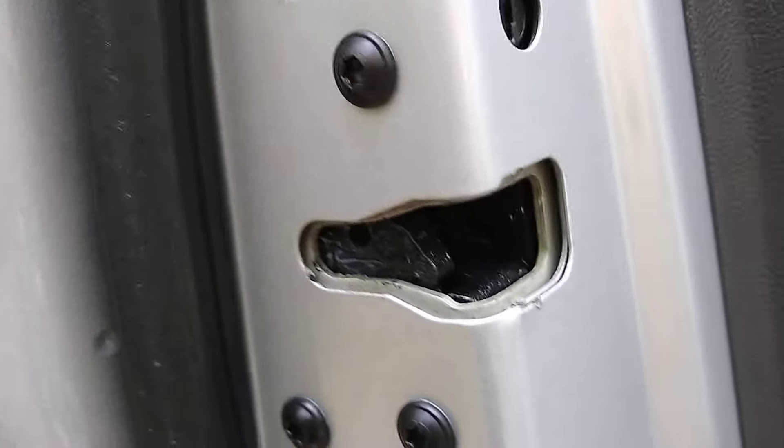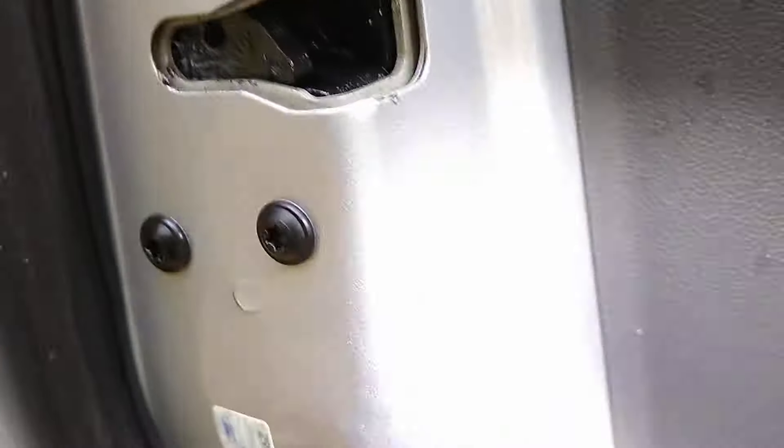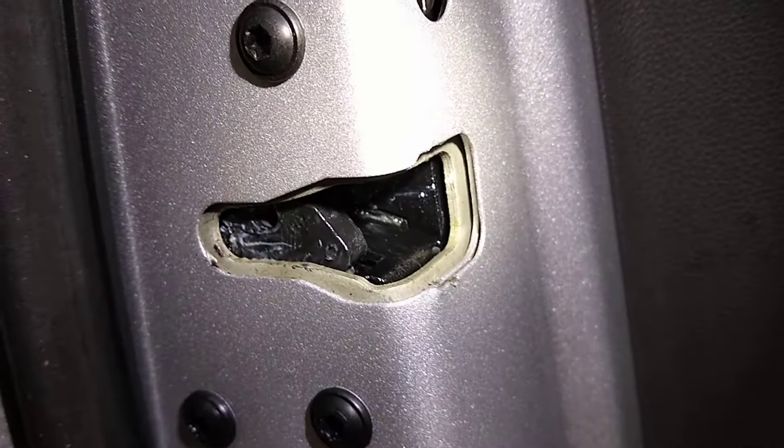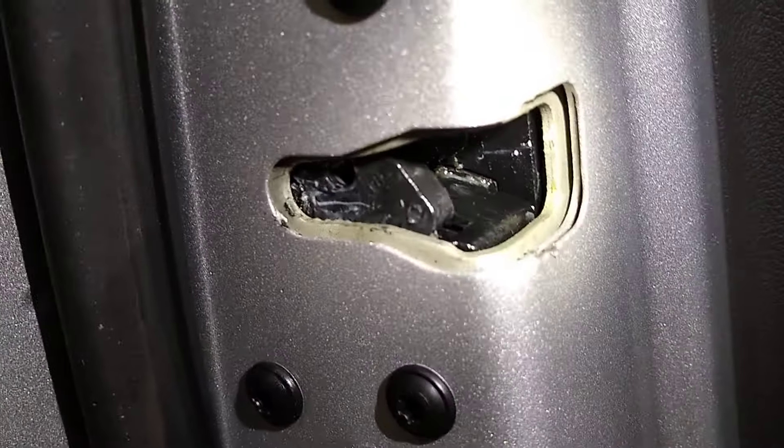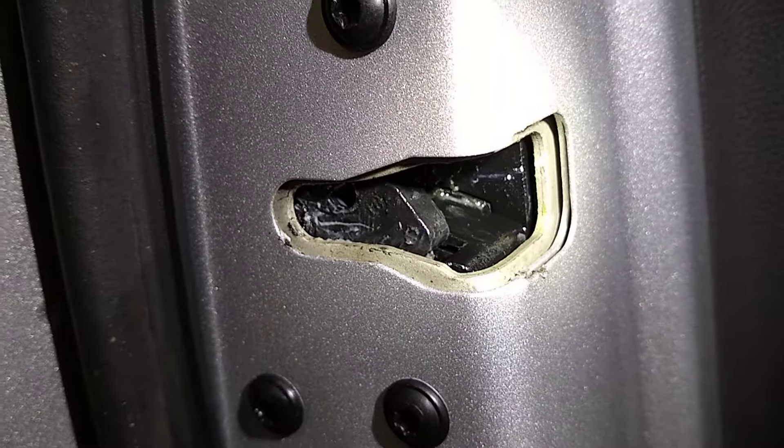I'll pull the door handle to pop that latch down, and now the door is ready to close. That latch presses on a switch which turns your dome light off and lets the computer know all the doors are shut.